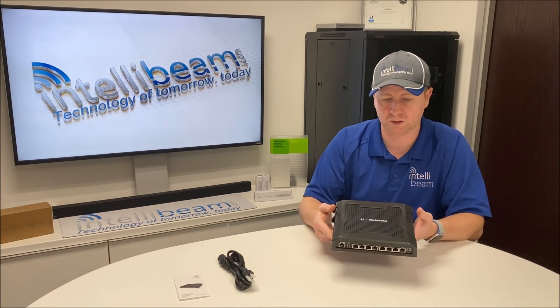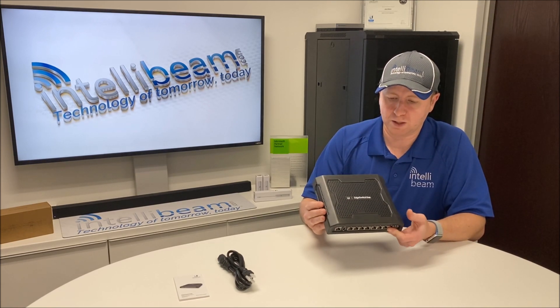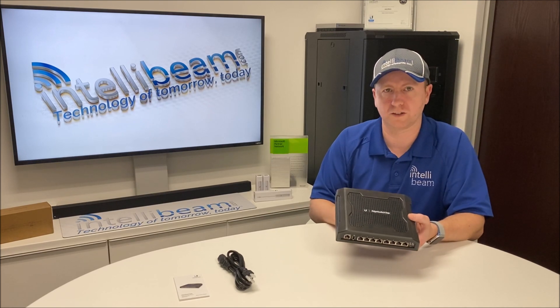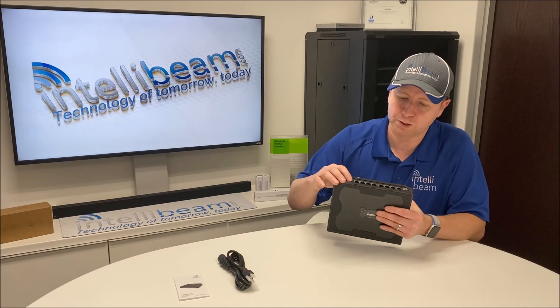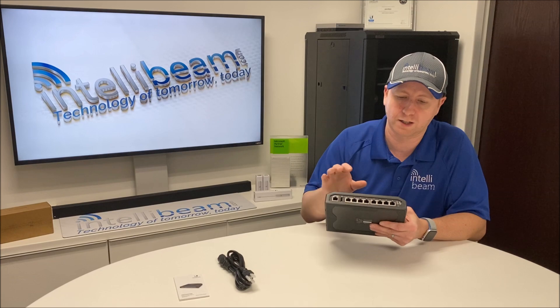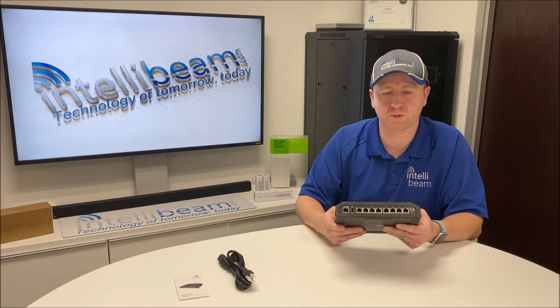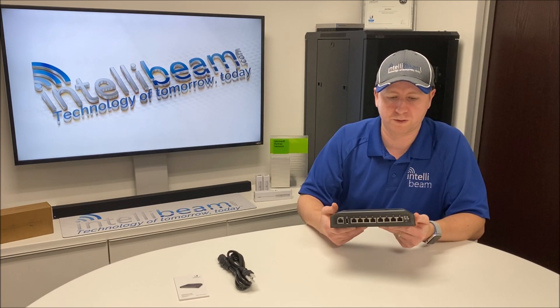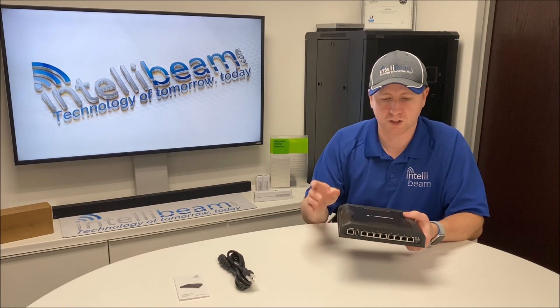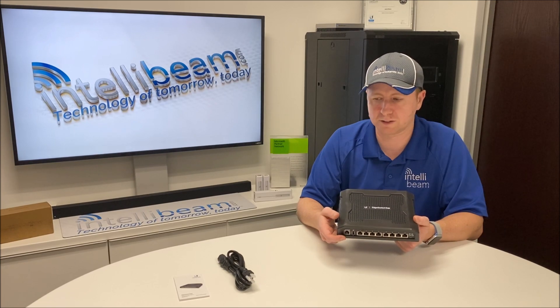You can get a mount for this if you want to end up mounting it somewhere. We've had very good luck with these on all of our installs. You have your management port, USB, and then eight 24-volt or 48-volt gigabit Ethernet ports. So you can power your different Ubiquiti radios, some security cameras, VoIP phones — whatever you want. It's all selectable within the GUI of the device itself, or if you pair it with UNMS, you can change all the settings there.